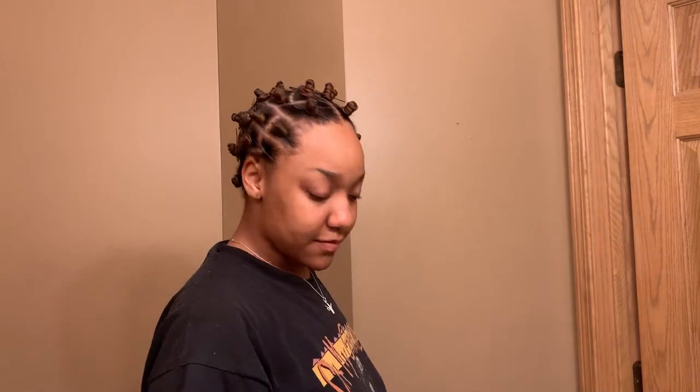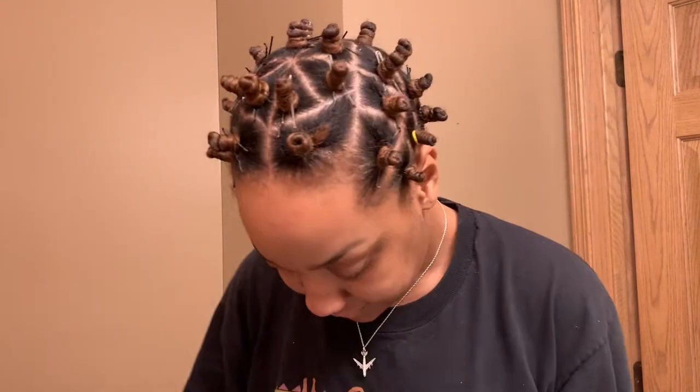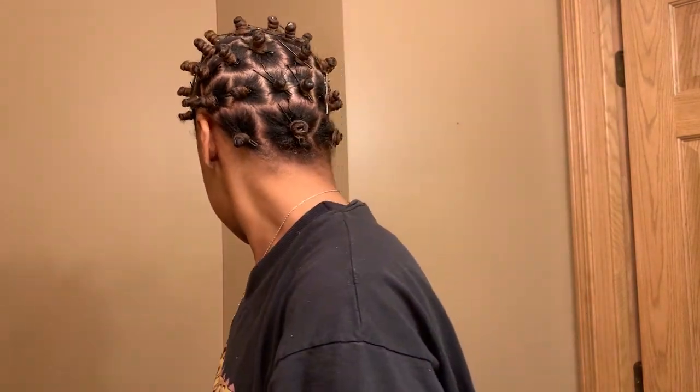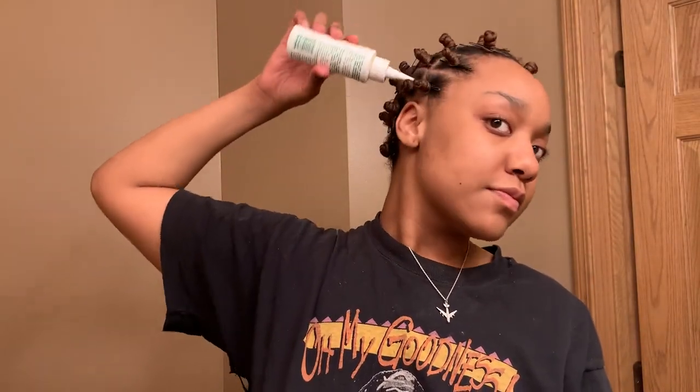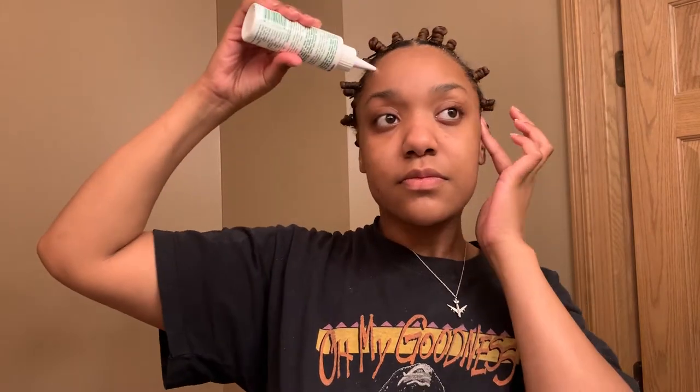Now my bantu knots are complete. I'm going to put some oil on them and I'm going to bed. As you can see, I have triangle parts — they're not perfect, and they don't have to be perfect. They just have to hold your hair inside. Then put some oil on your scalp just to make sure it's going to promote hair growth and stimulation. Put some on your edges too, because you're going to have a lot of tension on your edges, and then go to bed.